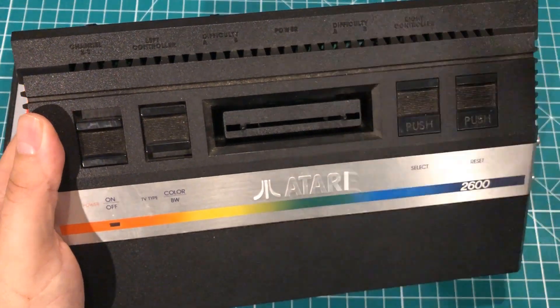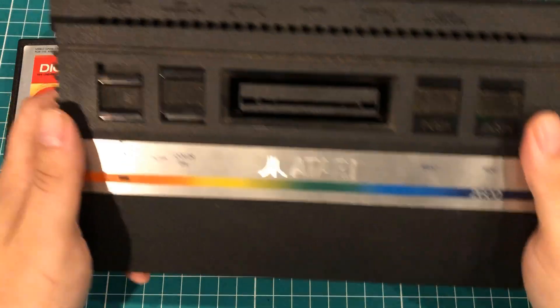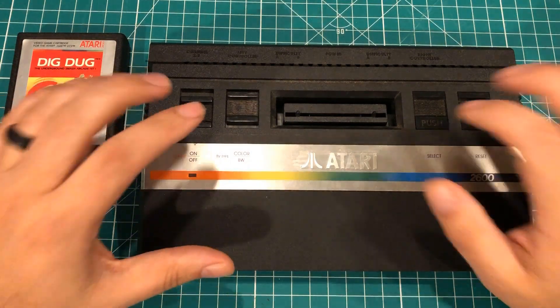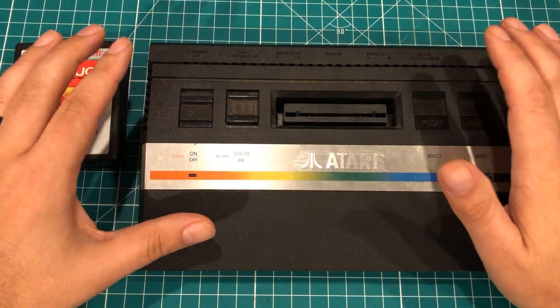they sent me this little board and I was able to modify this Atari to get rid of the RF modulator inside, get rid of all the weirdness, clean the eggs out and stuff like that, and make this a reliable machine that I was able to hook up to a modern TV.